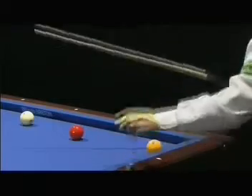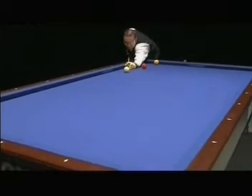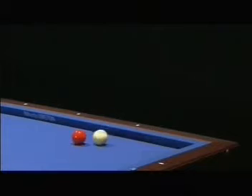A little different Schaefer also — two cushions first on the long way. The spin is reversing, hitting the yellow ball and two cushions more.